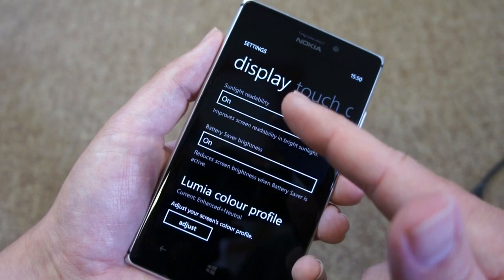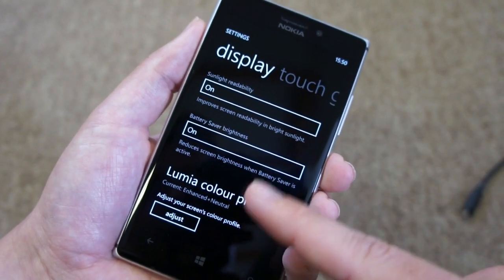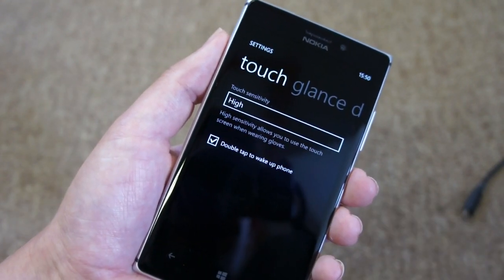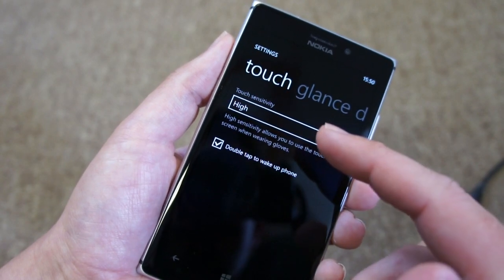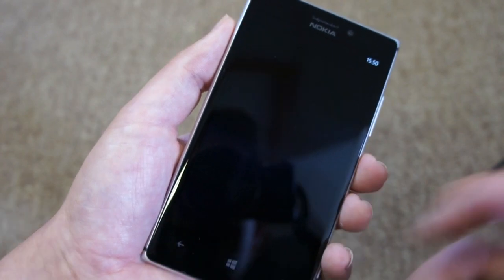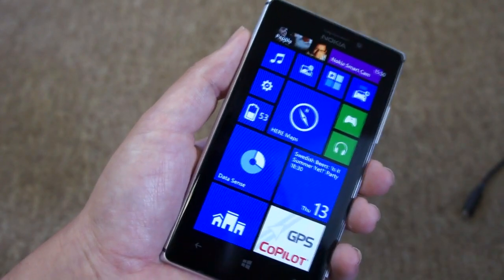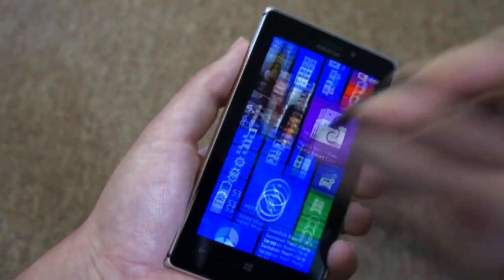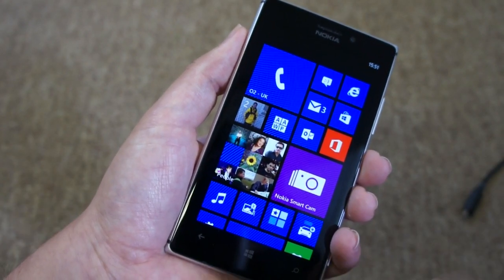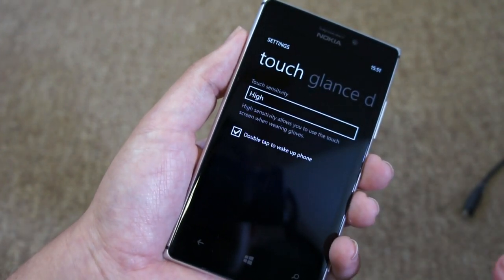Similarly, the sunlight readability enhancements are again specifically Nokia, as is the battery saver brightness which reduces screen brightness when your battery is running low. This touch sensitivity is worth mentioning as well — it's to do with the super sensitive touch on this device. From other Nokia devices you can use the back of your fingernail or something like a USB cable to use the touch controls, or even a pen. There's actually a new version of this in the 925 that's more sensitive than before, so more items can use this super sensitive touch.